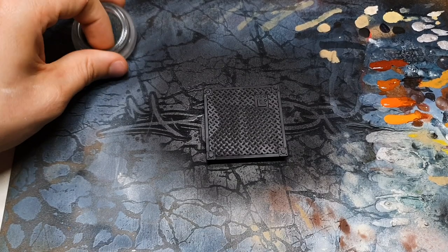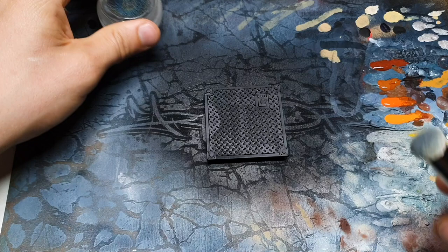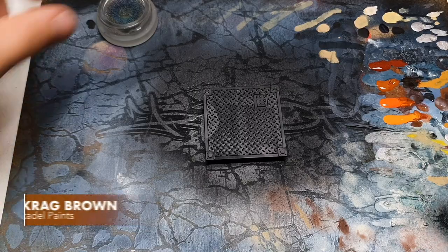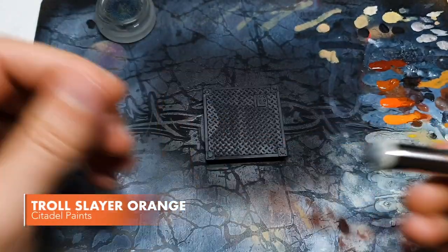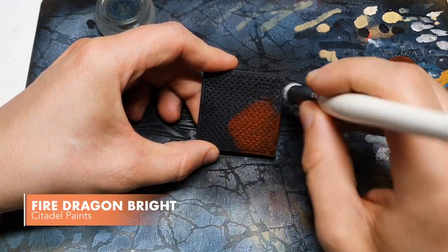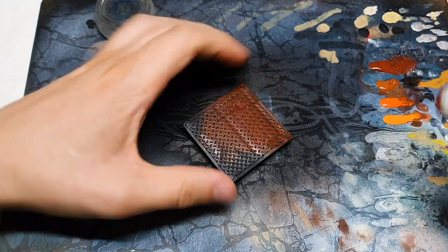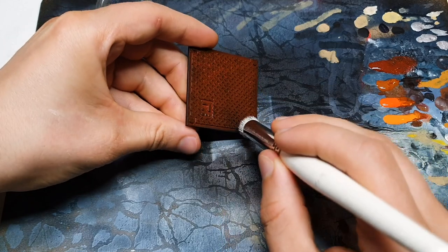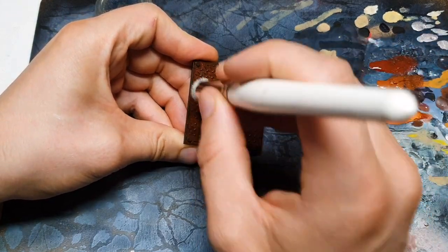Stage one is basically a super rough stipple mix of our rust colours, which is a sequence through Doombull, Scrag, Trollslayer Orange, and Fire Dragon Bright. I'm using my Yoldi slightly beaten-up large brush for this, and speed is the name of the game. We're not looking for precision at all, so I'm just going to really quickly smush this on and jump through the colours.